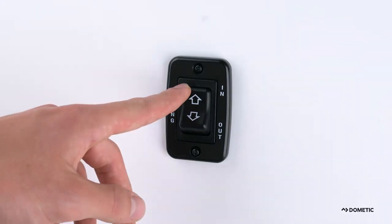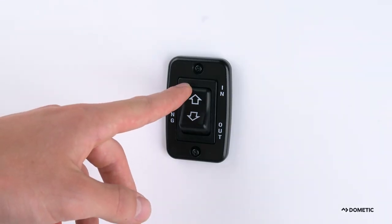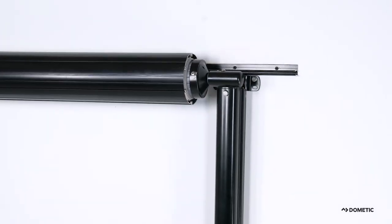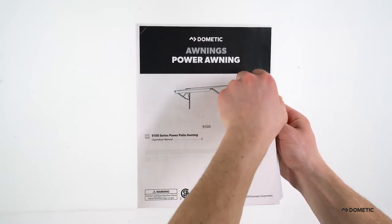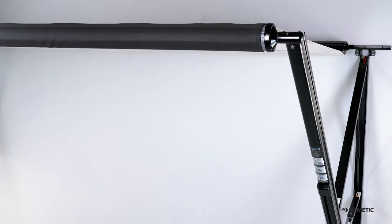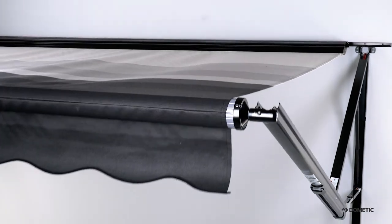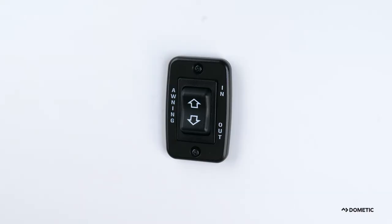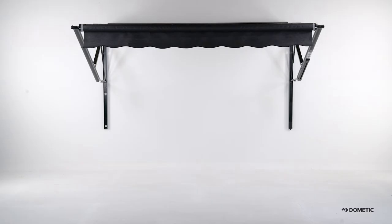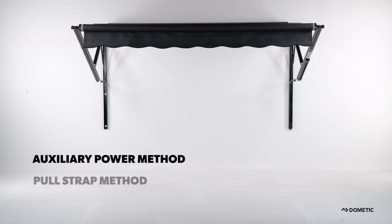Now that the lock knobs are secure, press and hold the up or retract button on the toggle switch until the awning seats against the vehicle. If your vehicle is a motorhome and you are preparing the awning for travel, make sure the ignition interlock is working. This important feature prevents accidental opening of the awning while in transit. In the case of a power failure, it may be necessary to close the awning manually, using the auxiliary power source or pull strap method discussed in the operating instructions.